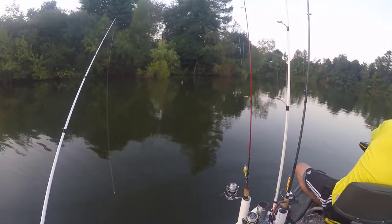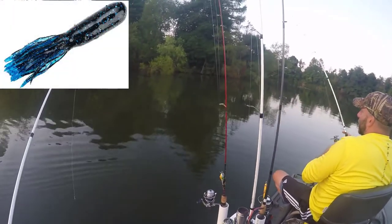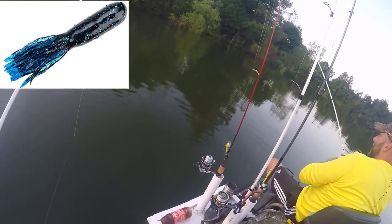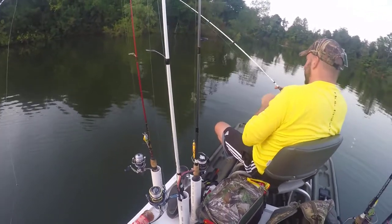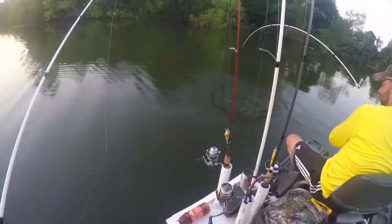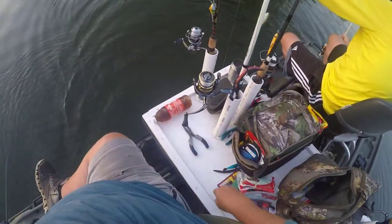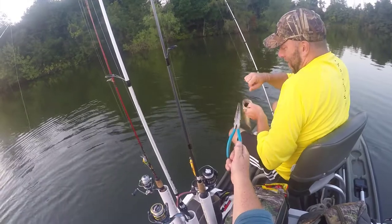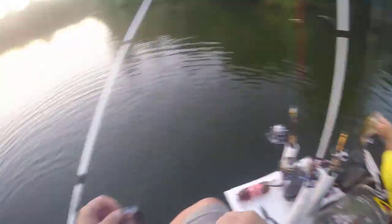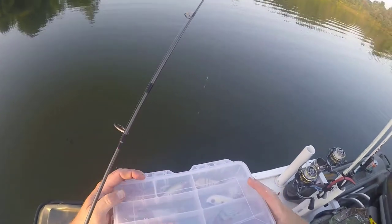Beautiful morning. There's one Vance - there's a blue tube makes an appearance. Looks like a bad one - looks like he ate it pretty good.